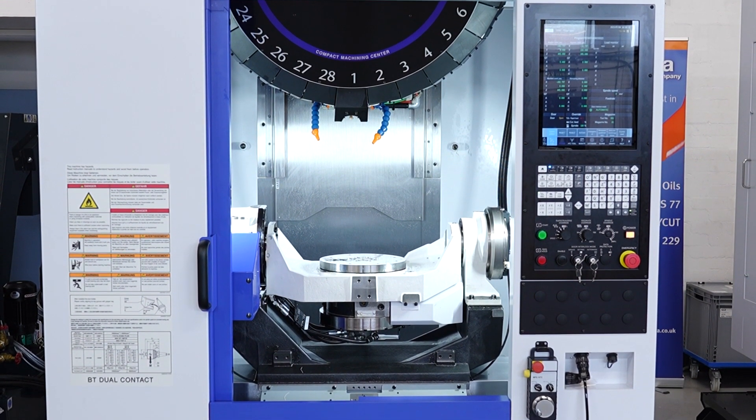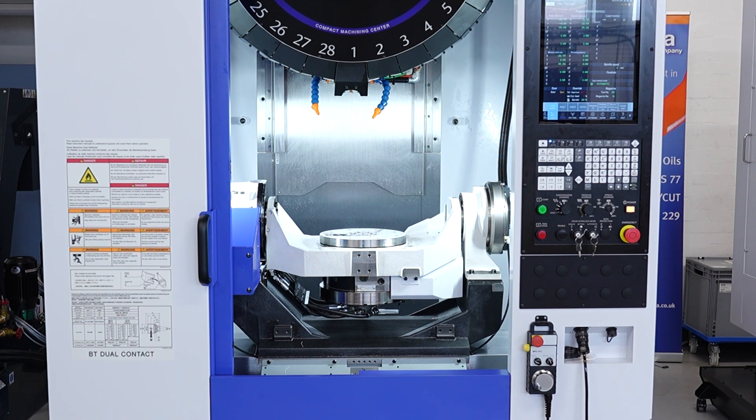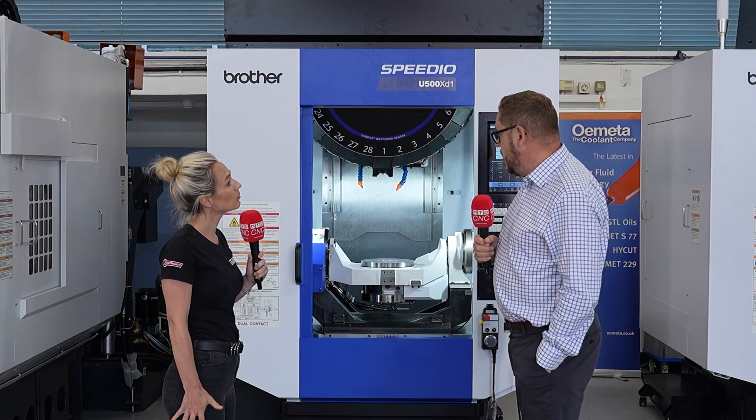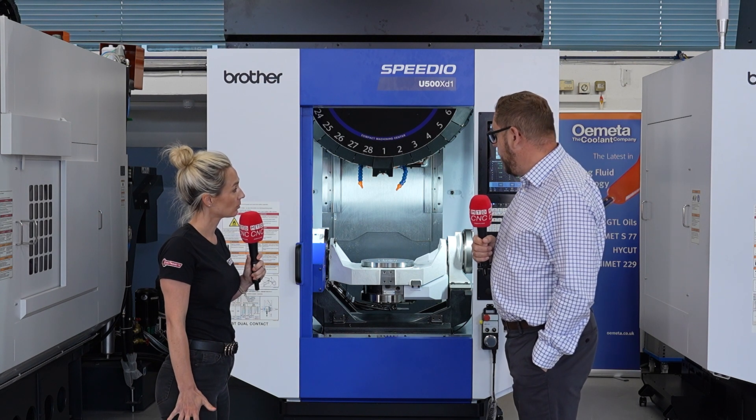It's now got the new 28-position ATC, which is an option but we tend to standardise in the UK. So you've got greater tool capacity, a 4 plus 1 set-up — two rotaries, three linears. We're going to take out lots of operations.